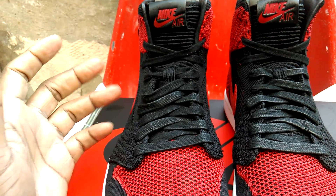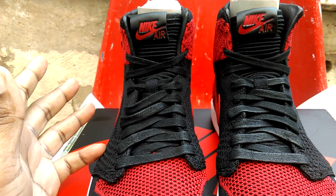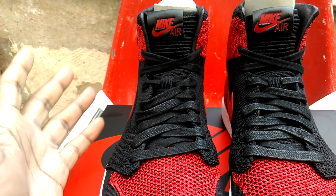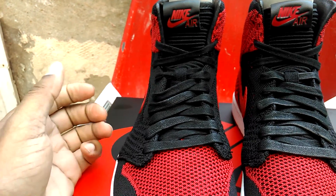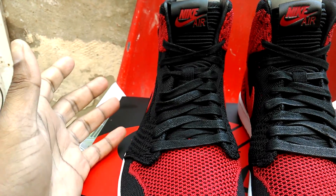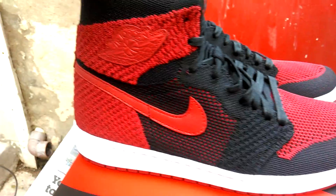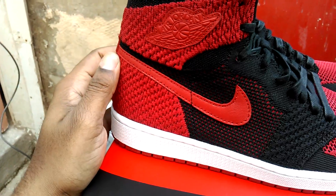Personally, I don't mind FlyKnit. I'm old school — I like leather. All my trainers have to be leather. I know Nike is trying to compete with Adidas in terms of bringing out Nike Air Max Ultra and FlyKnits. It's not a big problem. FlyKnit is a summer shoe. You've got the Air Jordan — everything's cool, everything's blessed.